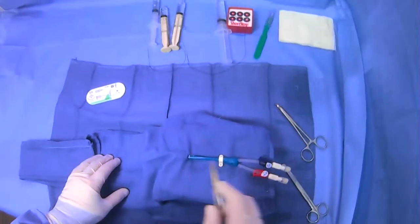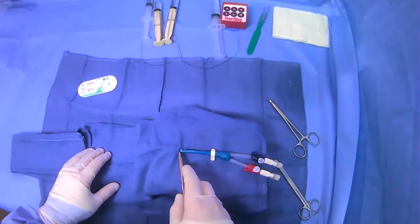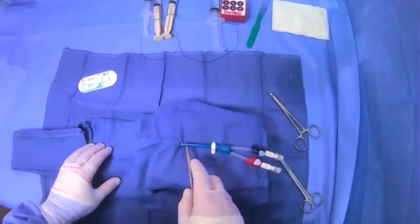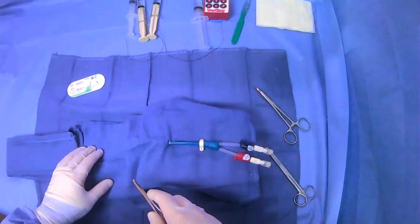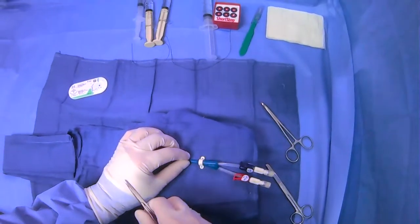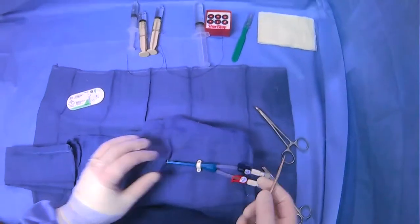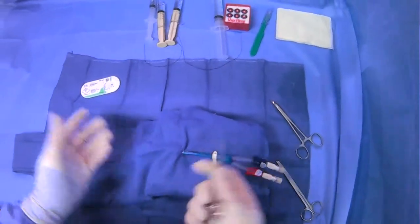As we've discussed, there are multiple ways to secure things like a dialysis line into place. You can suture around the tunnel site, which I showed in a prior video, but also there's a way to use the manufacturer-provided areas to suture and secure the catheter in place. This can be done in addition to suturing here, or instead.